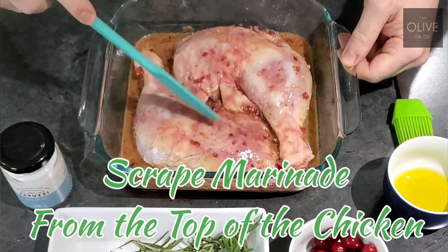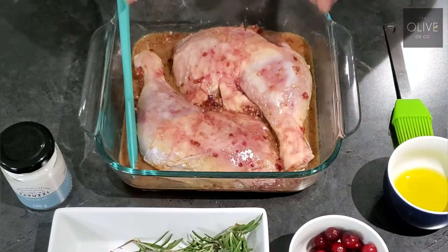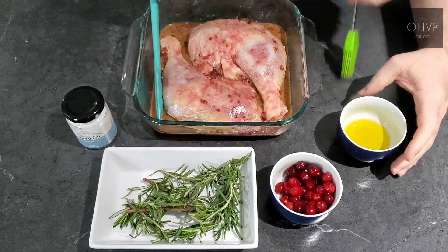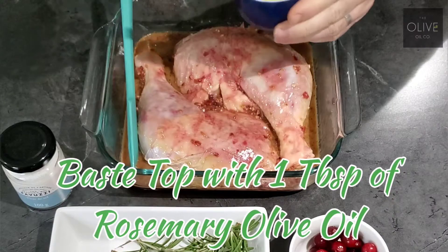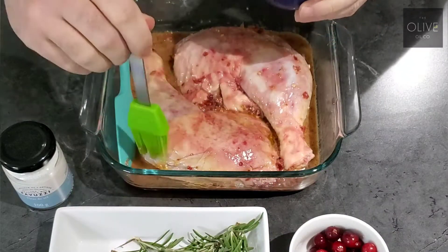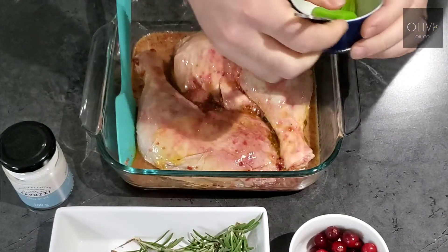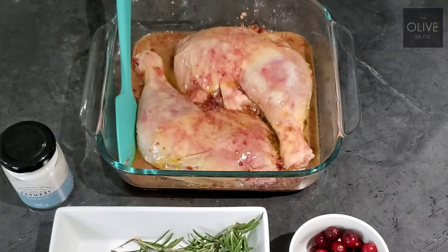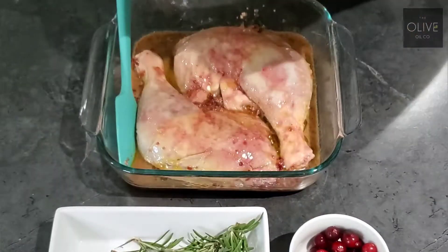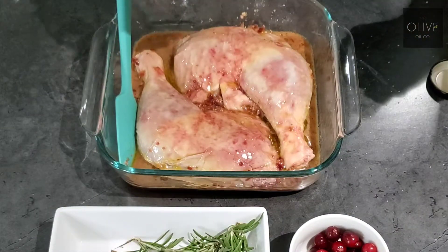You just want to scrape off all the cranberry bits off the top of your chicken. What's funny is it's actually changed the chicken to a pinkish color from the cranberries. Once the cranberry bits have been scraped off, take some of the rosemary oil and just baste the top of the chicken — I've got about a tablespoon in here. Then we're going to season the tops of our chicken with our Favuzzi fleur de sel.